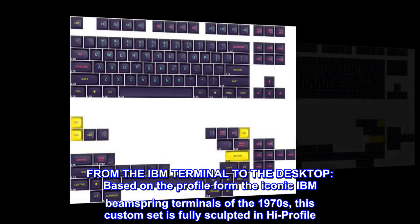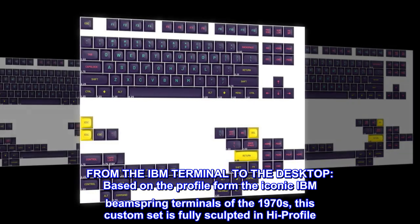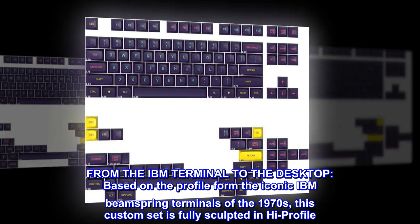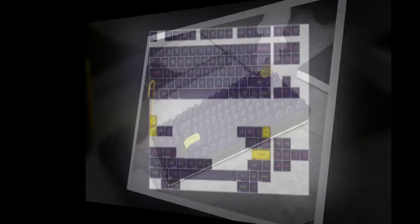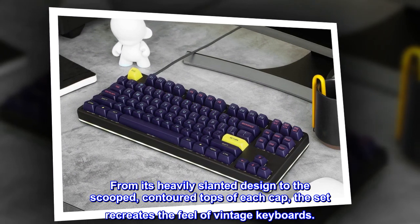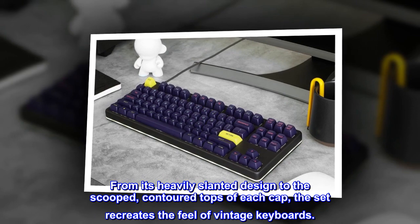From the IBM terminal to the desktop — based on the profile from the iconic IBM Beam Spring Terminals of the 1970s — this custom set is fully sculpted in high profile. From its heavily slanted design to the scooped, contoured tops of each cap, the set recreates the feel of vintage keyboards.